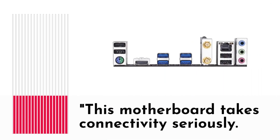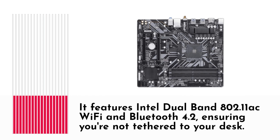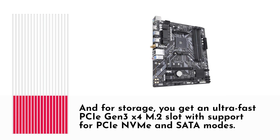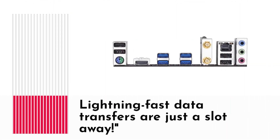This motherboard takes connectivity seriously. It features Intel dual-band 802.11ac Wi-Fi and Bluetooth 4.2, ensuring you're not tethered to your desk. And for storage, you get an ultra-fast PCIe Gen 3x4 M.2 slot with support for PCIe NVMe and SATA modes — lightning-fast data transfers are just a slot away.